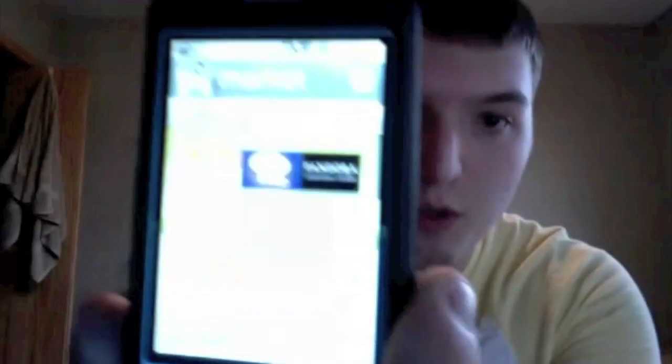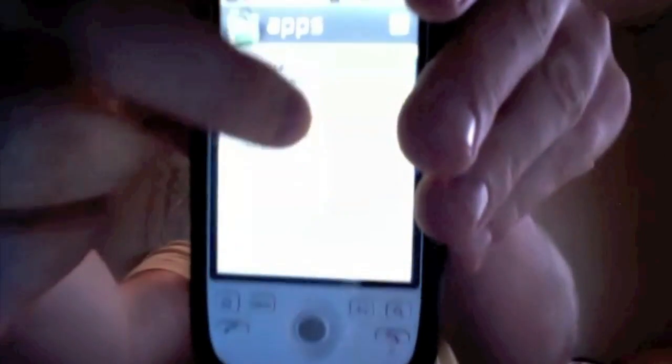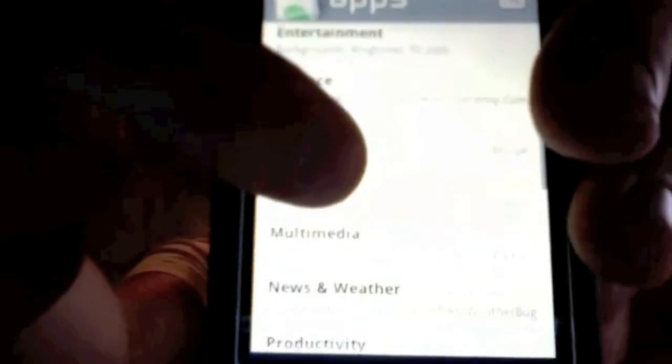So here's the app store loading up. At the top you've got apps, games, and downloads. Going to apps pulls up a whole other menu: all applications, comics, communication, entertainment, finance, health, lifestyle, multimedia, news and weather, productivity, reference. Those are your categories - there are thousands and thousands of apps. Some of the best ones I've downloaded include Google Maps with navigation, which is free.